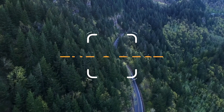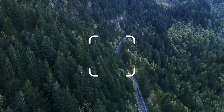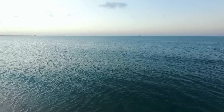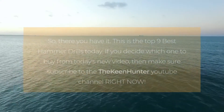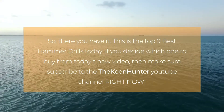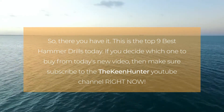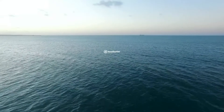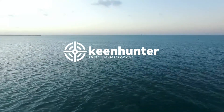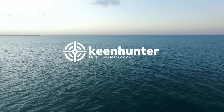So there you have it — these are the top best hammer drills today. If you enjoyed watching this video and found the best product fulfilling all your needs, subscribe to the KeenHunter YouTube channel right now. If you want to read the detailed best hammer drills buying guide, head over to thekeenhunter.com. Which hammer drill do you think is the best — the DeWalt or the Milwaukee Electric Tools Hammer Drill? Let us know by leaving a comment below!